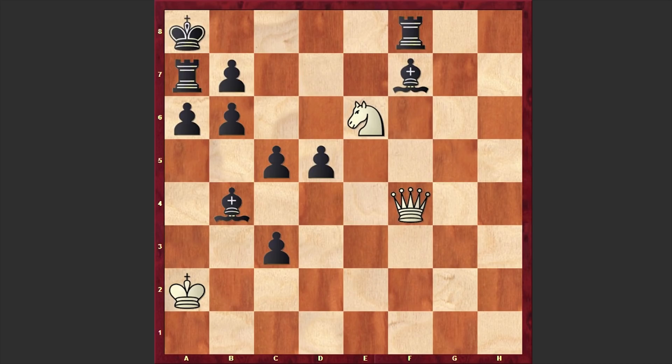Hello chess lovers, Surin here. In this video I would like to share with you a very creative chess problem composed by Austrian chess composer Alois Johandel. This was first published in 1966 in Deutsche Schachblätter.